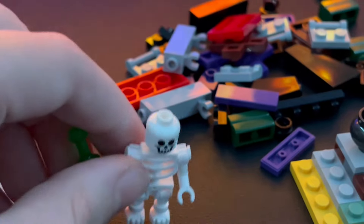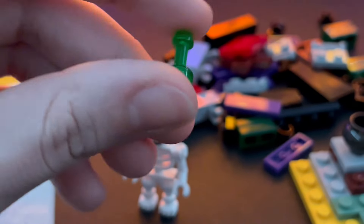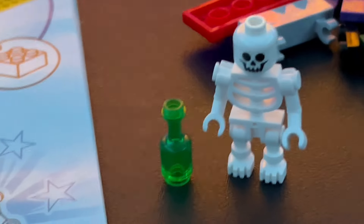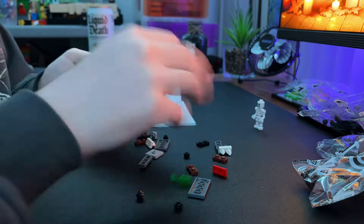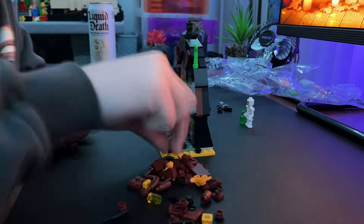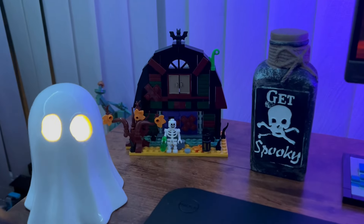I built up this skeleton — I don't know why they included this but the skeleton appears to be holding a beer, which I just found funny. The build for this was honestly pretty straightforward, nothing crazy. The number of bags was a little bit annoying but it was nothing crazy — just a standard small LEGO set build.